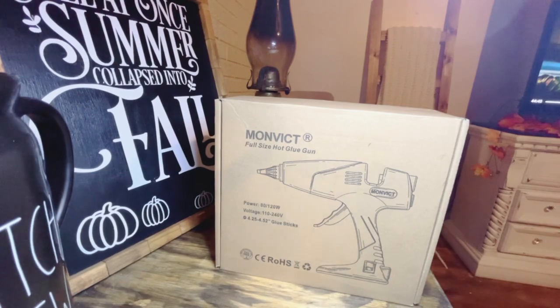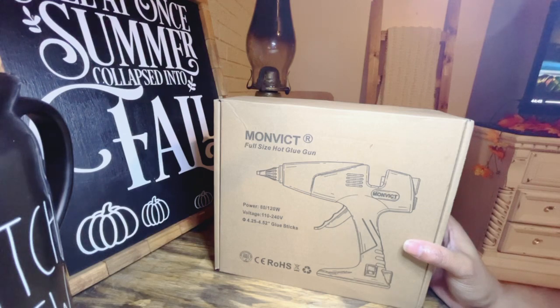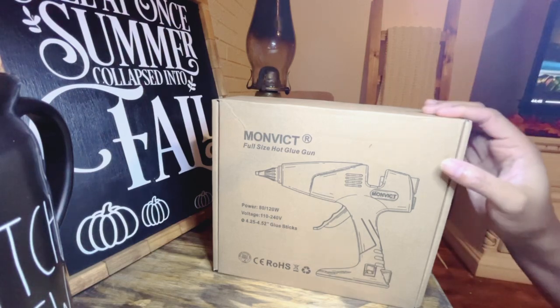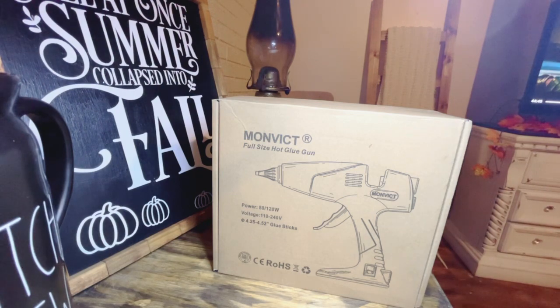Hey everyone, it's Sherelle from Crafty Girl Down South, and today I'm going to be creating a wreath project for you guys. This is going to be a cotton wreath, and this will also be a product review because if we're creating wreaths and other DIYs we need a glue gun. Aiden Wong, a seller on Amazon, reached out to me and asked if I would do a product review of his Munvic hot glue gun. I will be unboxing it on camera, trying it out, and providing my honest review. I will not encourage you guys to buy anything that I would not purchase or a product I don't feel was efficient.